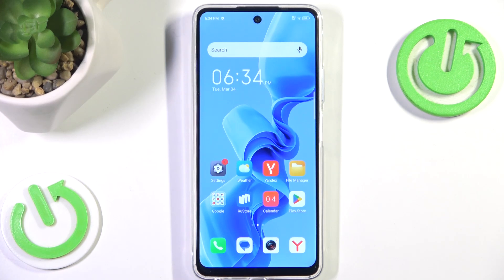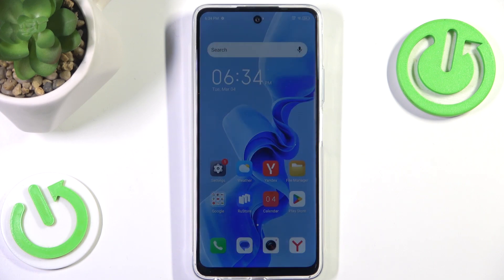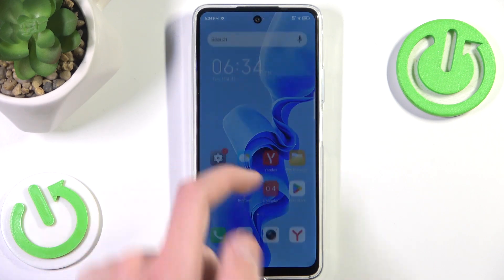Hello and welcome back to HydroSatInfo. In this video I'm going to show you how to enter boot mode, or so-called bootloader, on any ITEL phone. Let's begin!